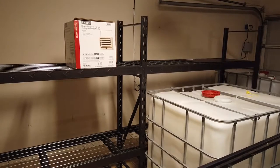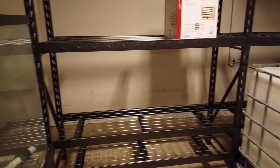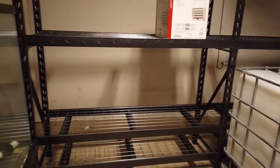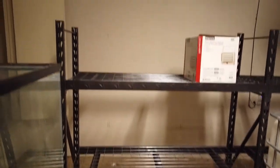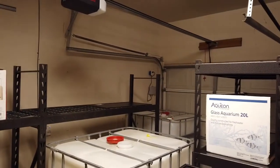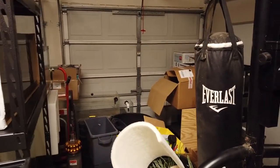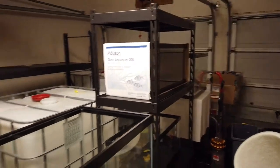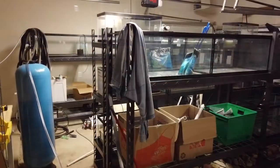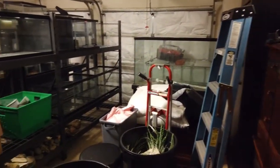I could have up to 24 40-breeders, but I won't because I'm going to do some other size tanks — like 125s, some 20 highs, and I've got some 10 gallons already drilled over there somewhere, so I might as well use those. Anyway, that's the update for today.